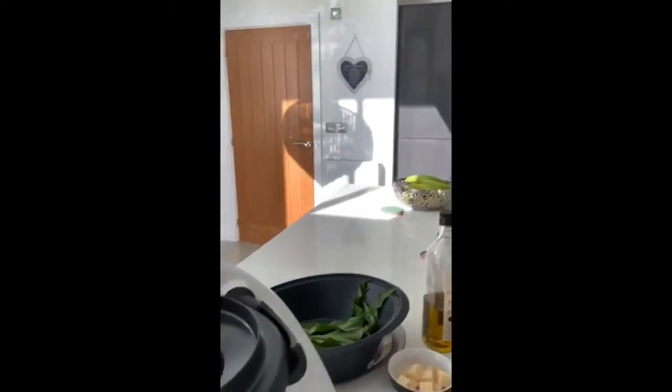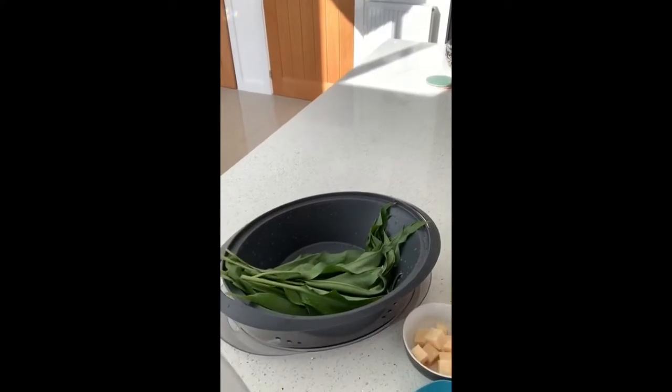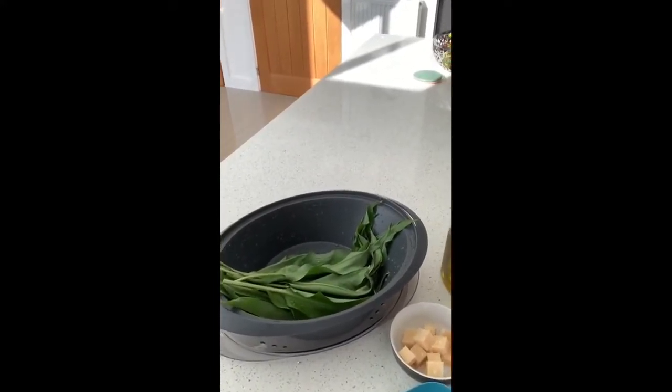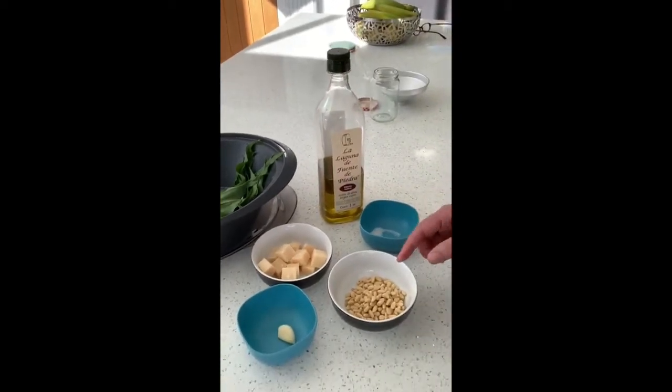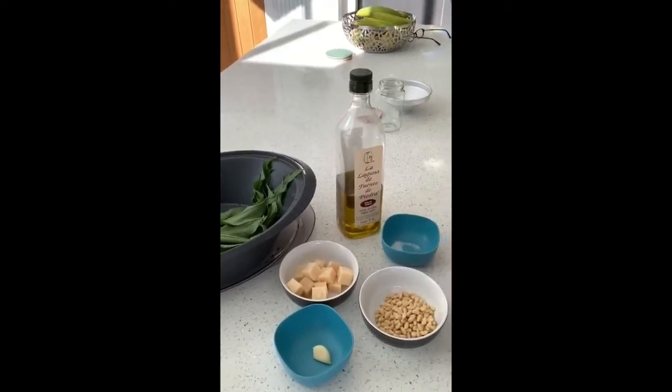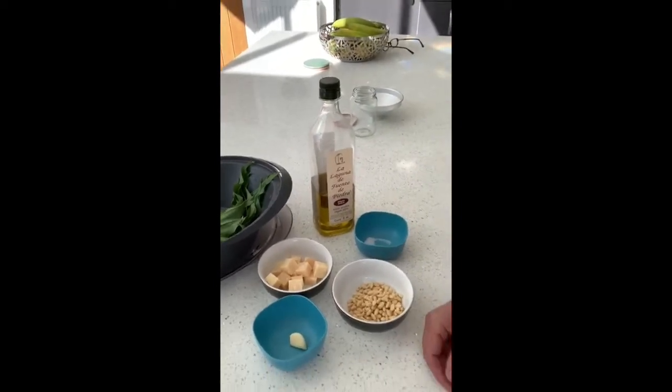Starting off with ice coffees in the morning, I'm going to show you a quick recipe today. I'm lucky enough that I stumbled across some wild garlic whilst on a walk yesterday and realized I could make my pesto with the wild garlic. So this is my ingredients: we have the wild garlic which has been washed very well, some parmesan cheese, some salt, some pine nuts, some olive oil, and a garlic clove.